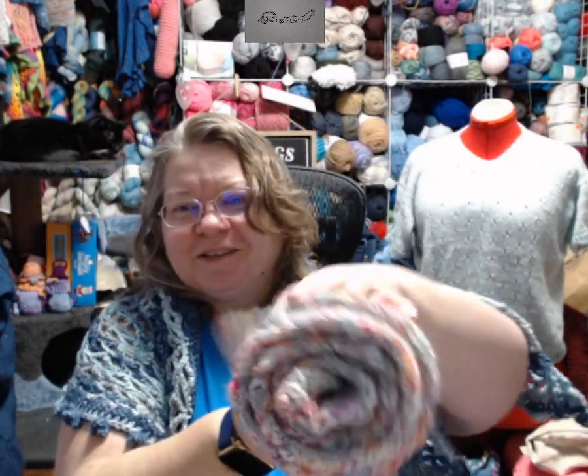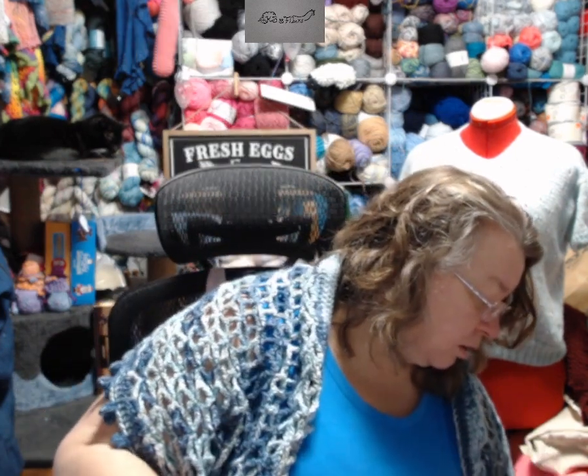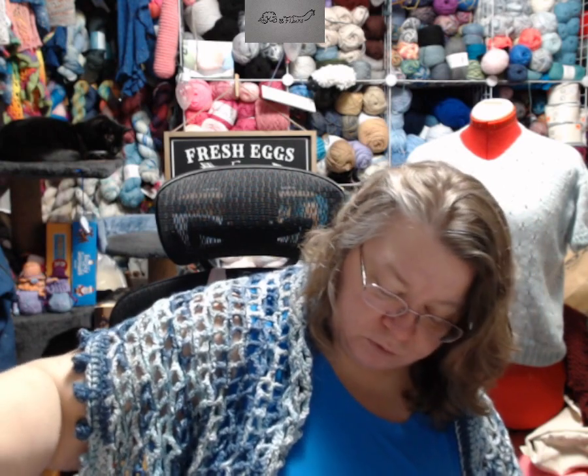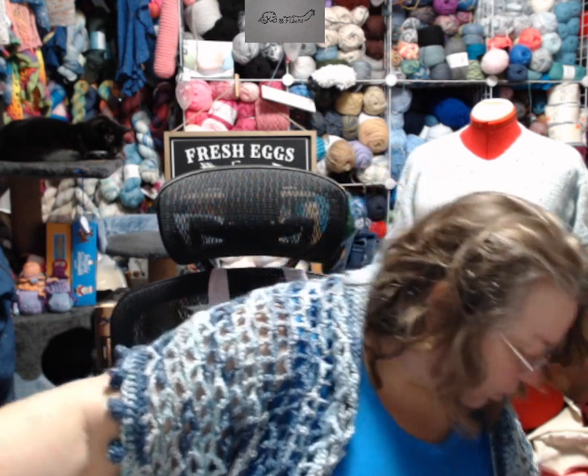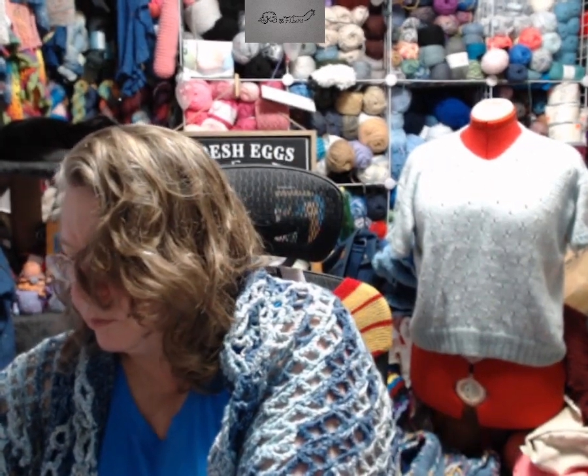I'm so excited about this one — this is the double knit scarf that I made. Look at it all coiled up. This is all 100% hand spun yarn from two years ago. Totally reversible. It is eight and a half inches wide and I don't know how long — 46 inches long.